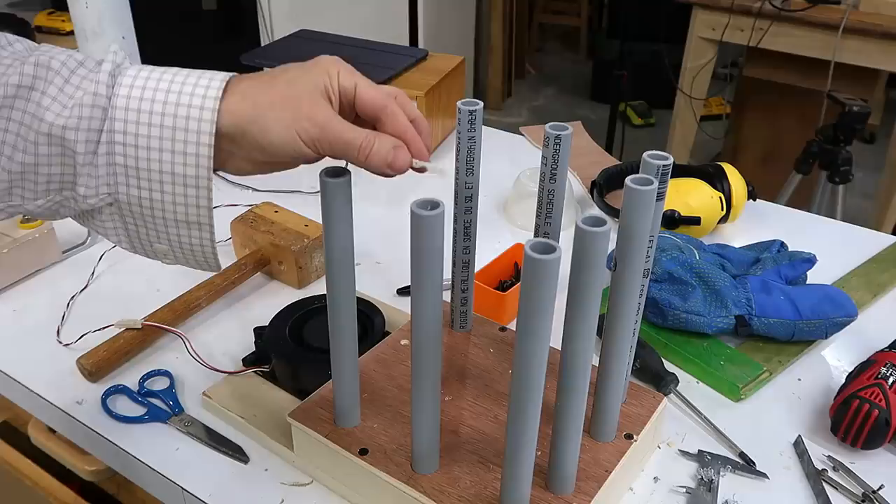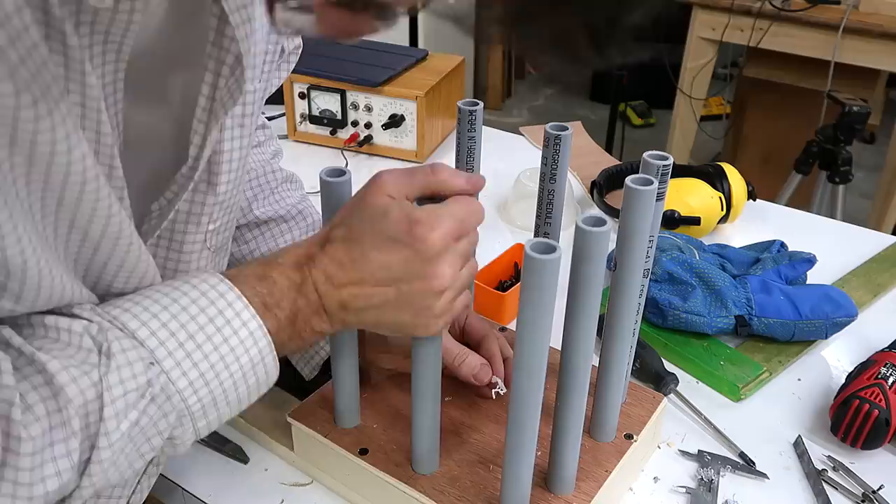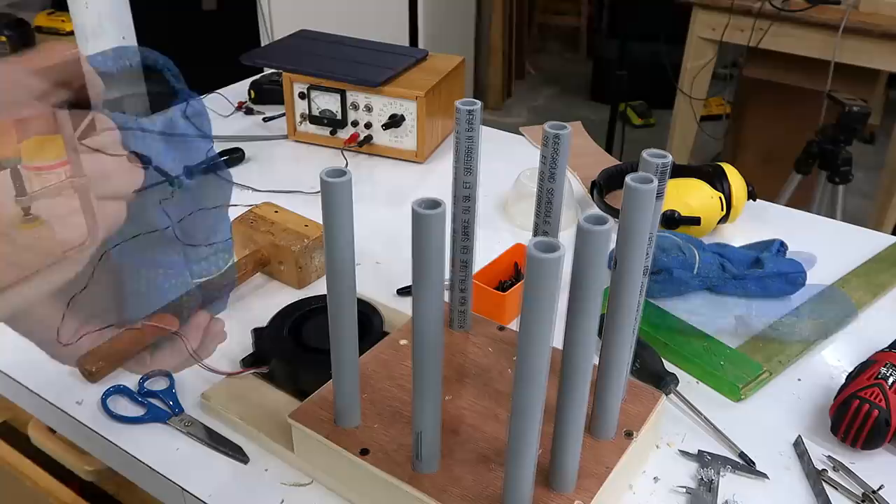These all have air coming out the top now, but if I have less than eight mittens to dry I can just rotate one of these so it's facing the outside, which basically puts the hole against the outside wall, and that way it doesn't get any air and it goes through the rest of the pipes.